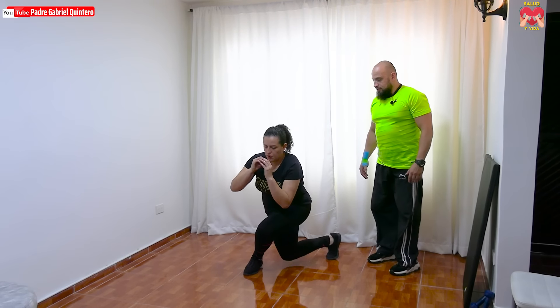Vamos a hacer diez. Uno, sentadilla. Dos, excelente. Sin tocar la rodilla con el piso. Tres, bien. No olvidemos la sentadilla en el centro. Cuatro, vuelve ahí. Cinco, excelente. Seis, muy buena ejecución Lina. Espalda recta. Siete, ocho, muy bien. Nueve, y sentadilla en el centro y termina. Ok, correcto.